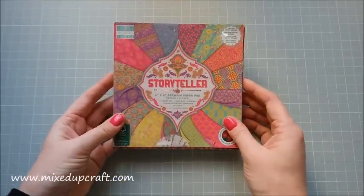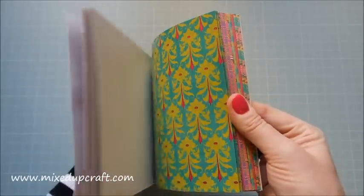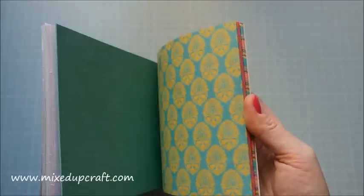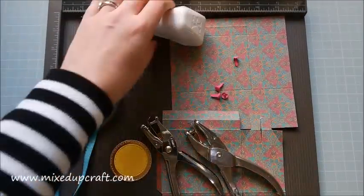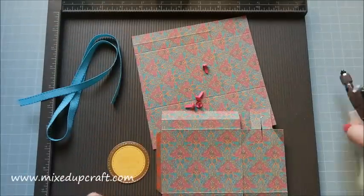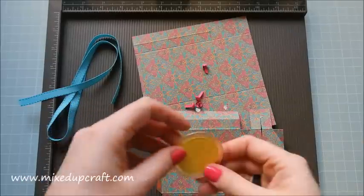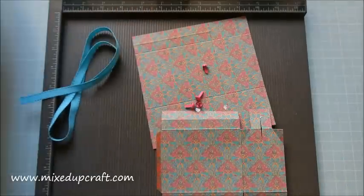These are the papers by First Edition — really lovely. You get thick card at the beginning, then shiny ones, heat embossed ones, and double-sided at the back. I'm using one of the double-sided ones for this tutorial. I'll share all the links in my blog post below. For materials you need ribbon — two pieces of 10 inches — various hole punches, and a tag which I may or may not use.